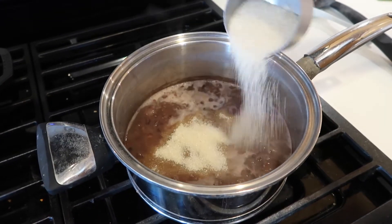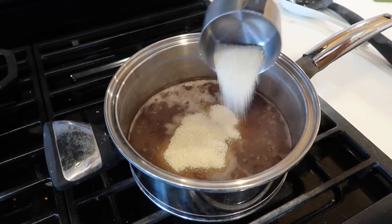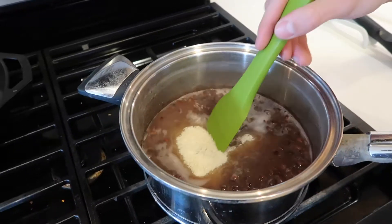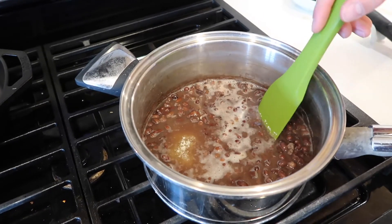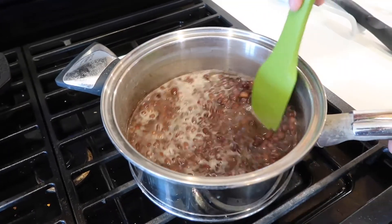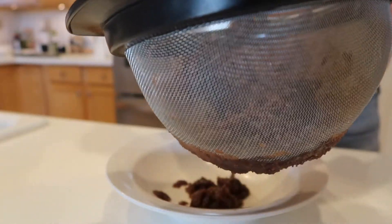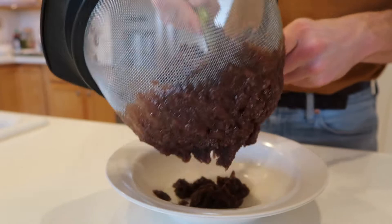Add three-fourths of a cup of sugar and turn the heat to medium-high, stirring continuously. Once the mixture is thick enough that you can scrape the bottom and it takes about a second for the gap to fill in, turn off the heat, add a pinch of salt, and transfer to a dish to cool. Once cool, press the beans through a mesh sieve and separate the paste into six equally sized balls.